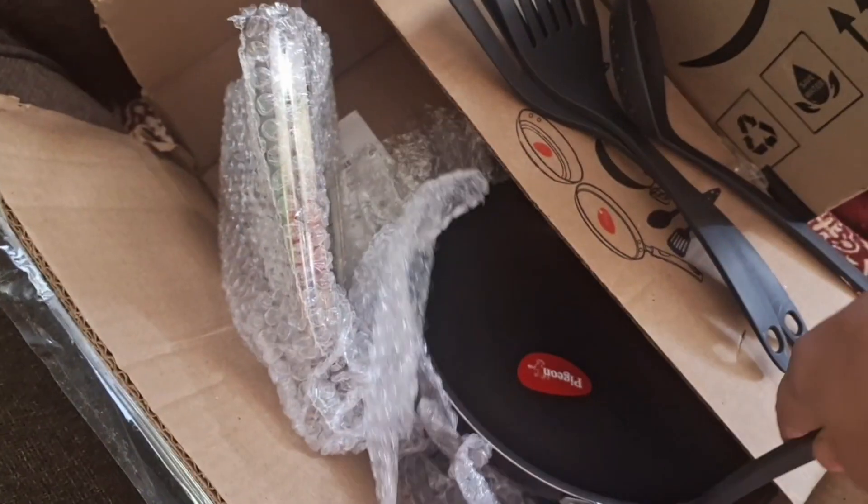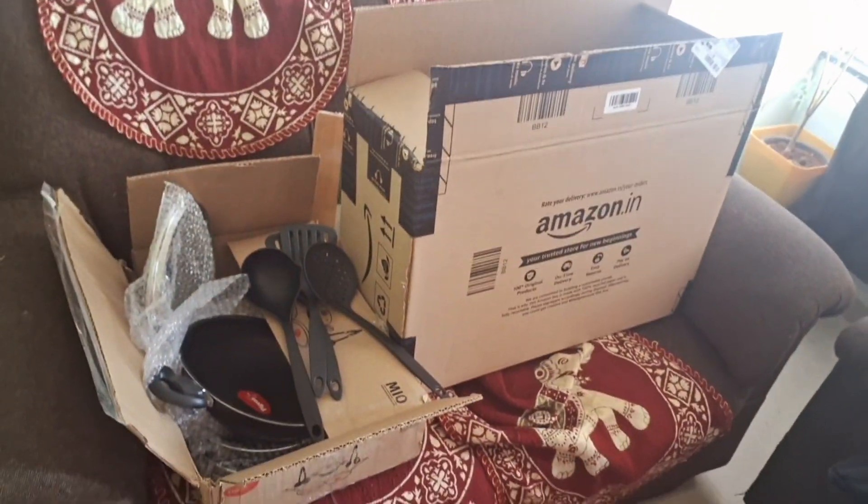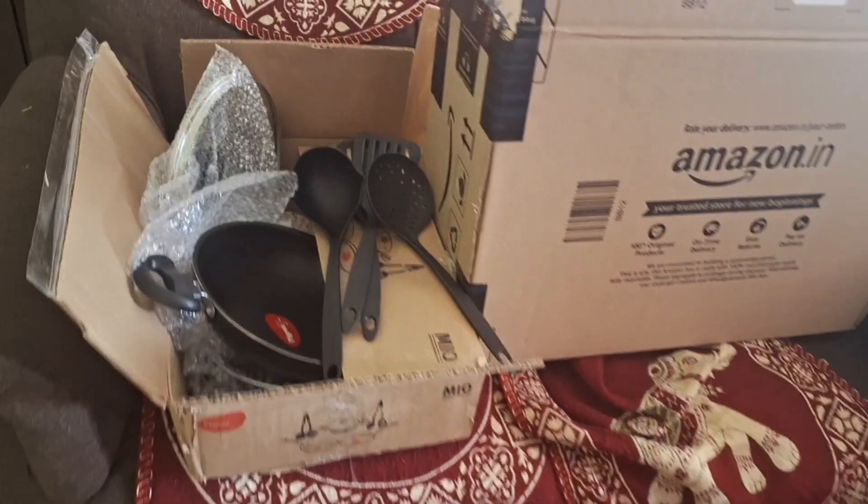So guys, if I talk about quality, quality is number one. I will give 10 out of 10 rating because it is very good. And one more thing is the masala box — it will not come yet, so I will share it. How do you feel guys? Comment.